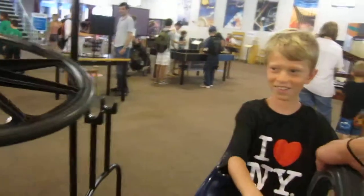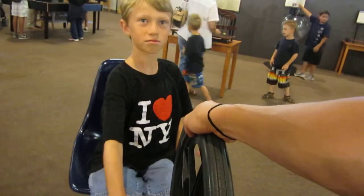Woo! Alright, ready? Now, don't pick it up until I can back up. I got it. Ready? One, two. Ready.